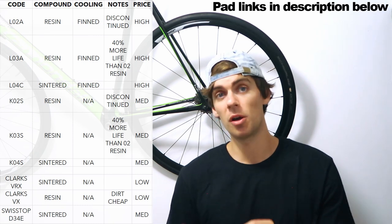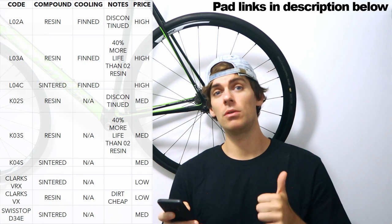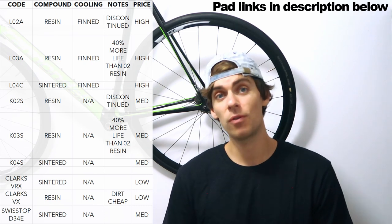So let's get into what Shimano pads you can buy for your replacements and go through all the codes: L02A, L03A, L04C, K02S, K03S, and K04S.